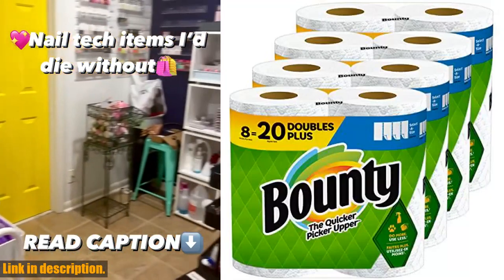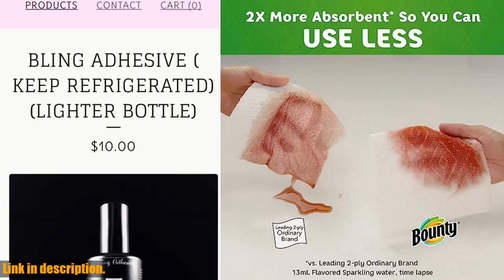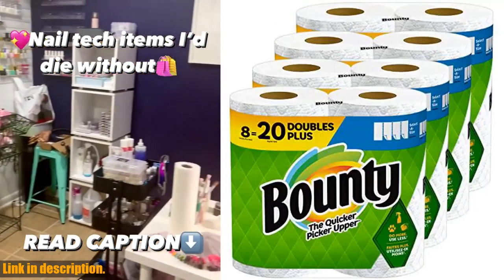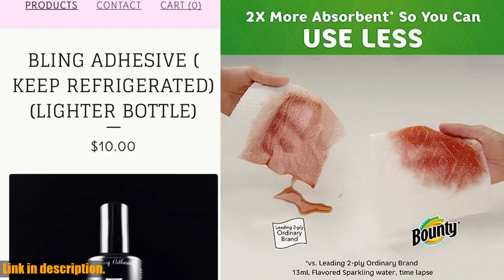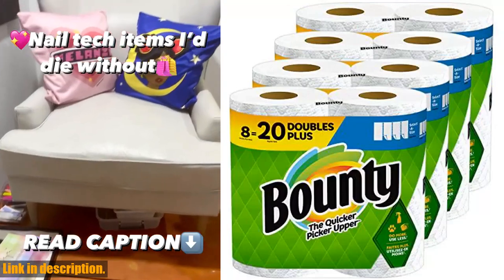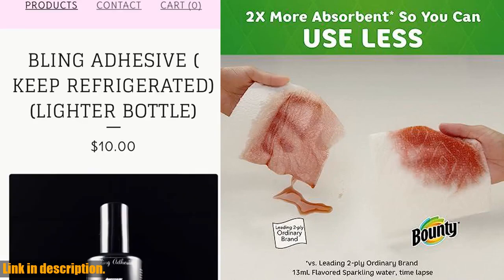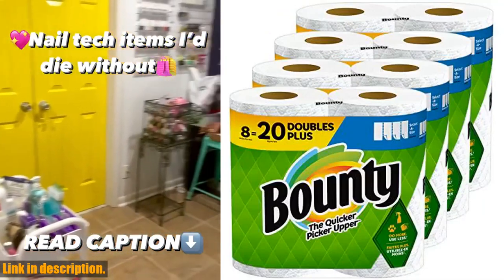Hey there, welcome back to our channel. Today we're diving into a product that has been a game-changer for me — the Bounty Select-A-Size Paper Towels. This pack contains 8 double-plus rolls, equivalent to 20 regular rolls — that's a lot of paper towels that will last you a long time. These paper towels are more absorbent than the leading ordinary brand, which means you can use less and still get the job done. The Select-A-Size feature lets you choose the sheet size based on the size of your mess, so you can avoid wasting paper towels on small spills.